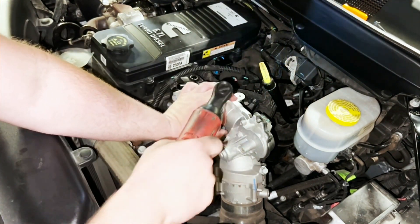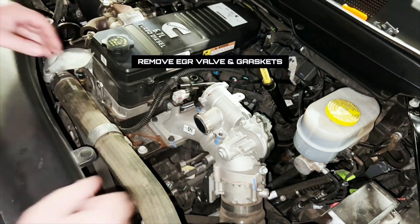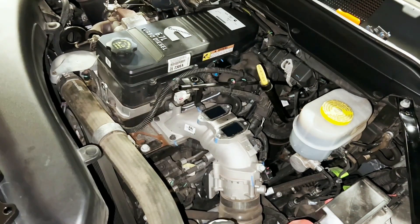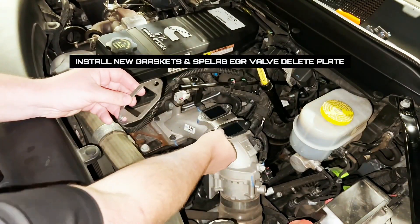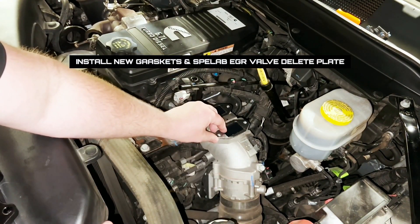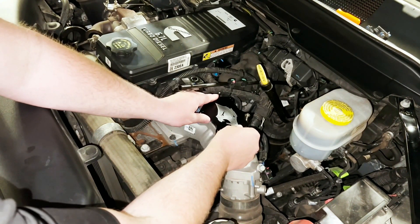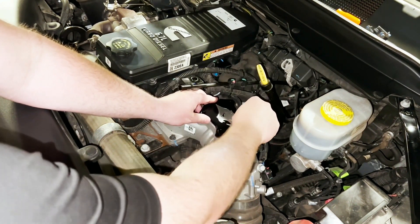Next, the EGR valve itself can be removed from the intake elbow. Make sure to remove the gaskets as well. The Spilab kit includes new gaskets, and now we can install the blocker plate onto the intake elbow where the EGR valve used to be.